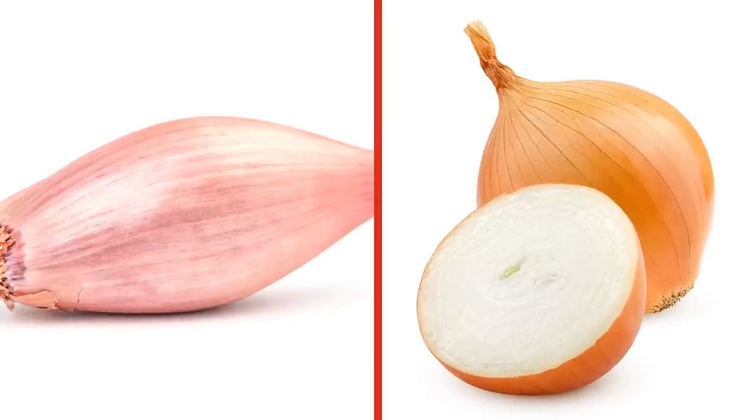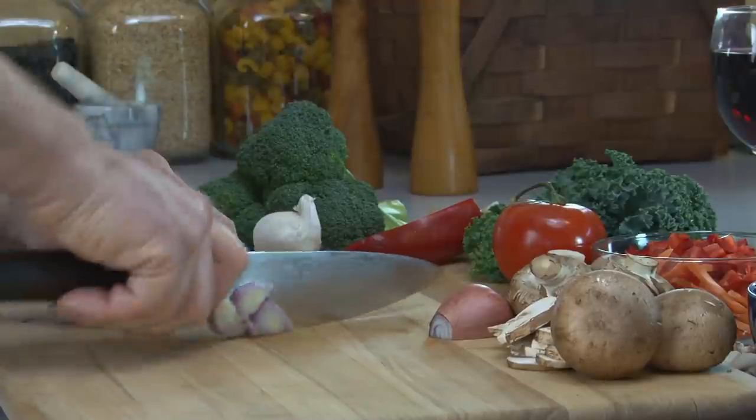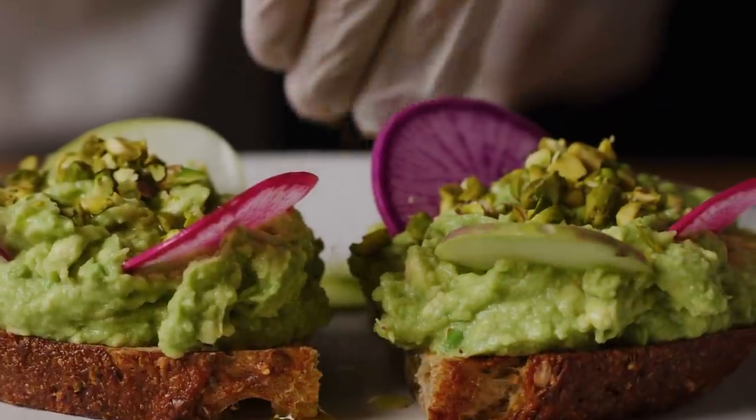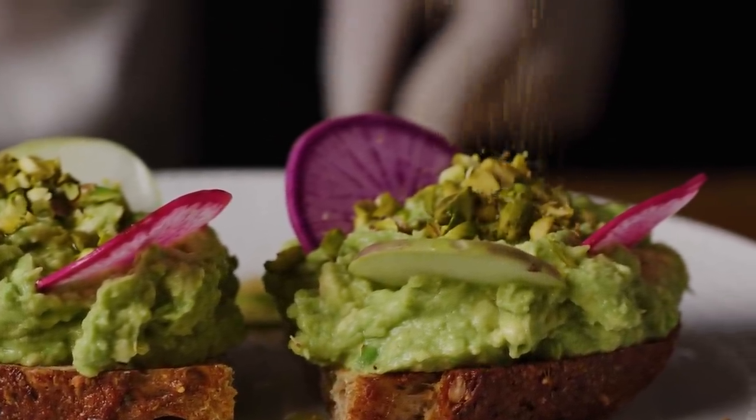You also might be wondering what the difference is between shallots and onions. Shallots are used in the same way as onions or scallions — finely minced or mashed with the other ingredients, roasted or raw. However, they add an intense flavor to guacamole, so if you've never used them in the recipe before, try starting with a small amount.